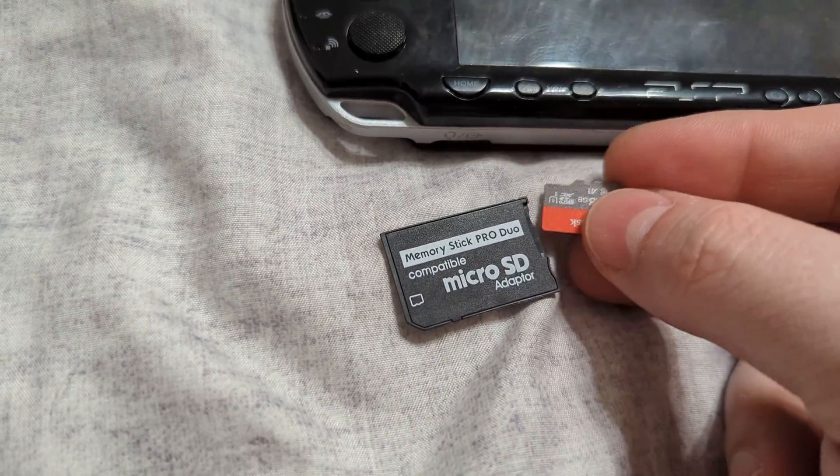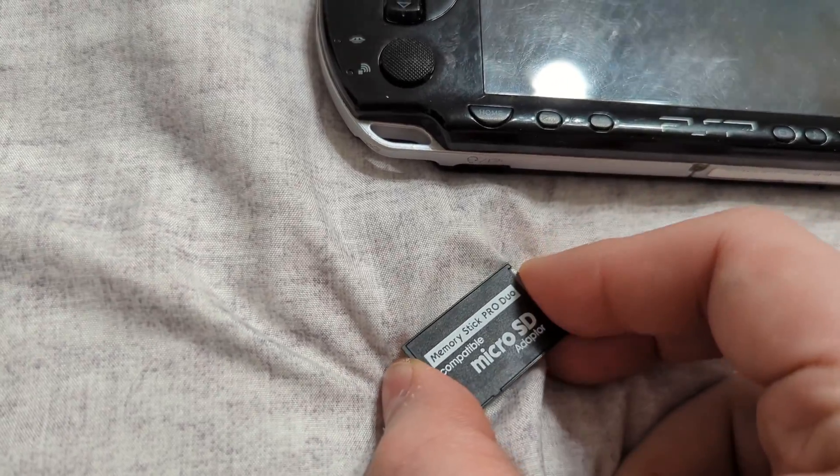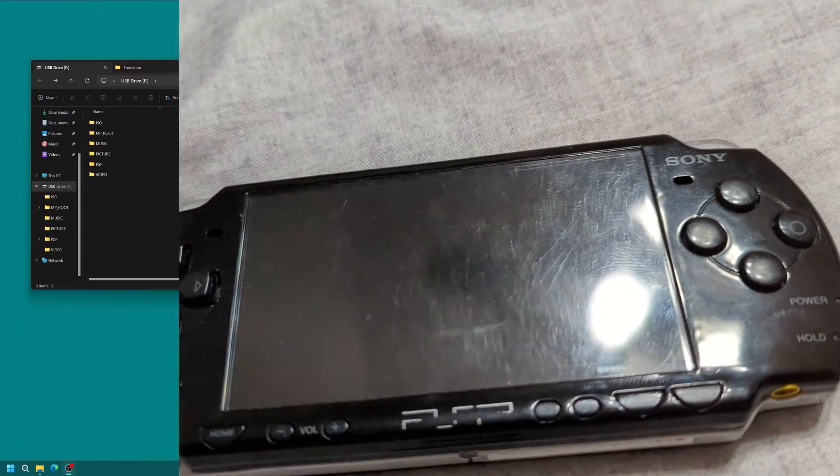First step: get that micro SD inserted into the Memory Stick Pro Duo adapter. Next, we're going to go ahead and back up the contents on our current Memory Stick Pro Duo so we can make the swap.